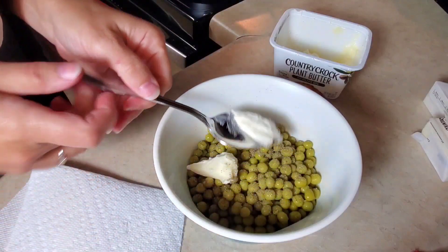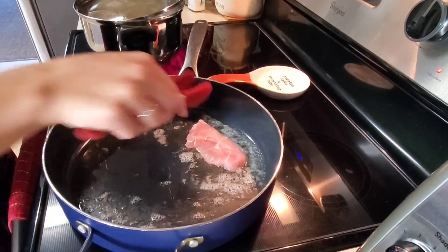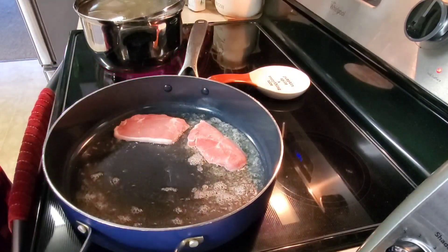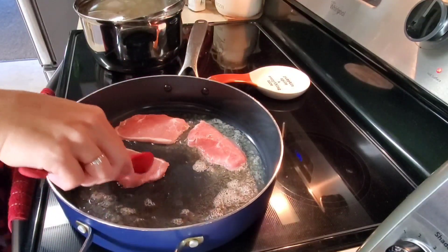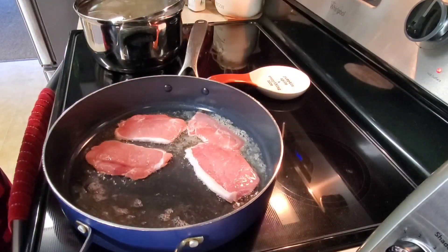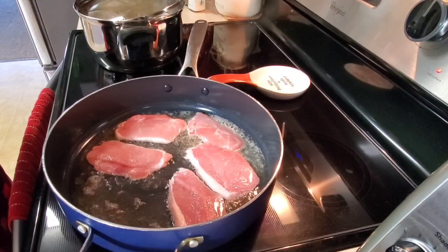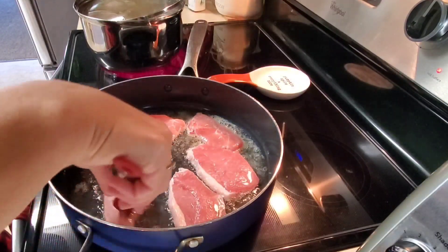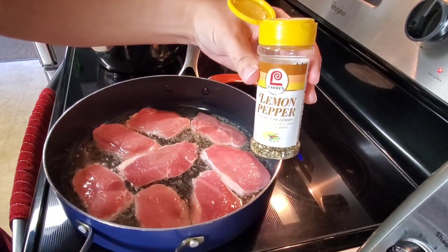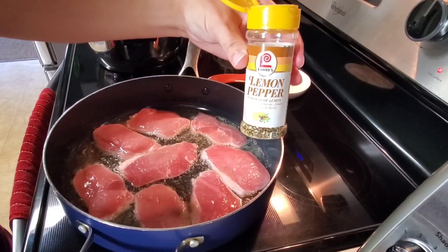Now that is heated up in my skillet, so I'm just going to take my pork chops and sprinkle some Lowry's lemon pepper seasoning on them — this is our favorite.